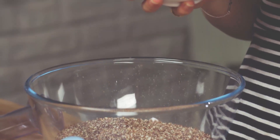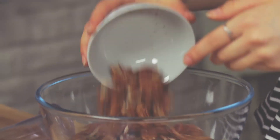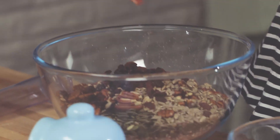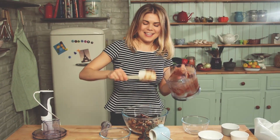We've got some beautiful pumpkin seeds, pecans, some sunflower seeds, some raisins — and now we're going to pour all of this sticky date mix in.